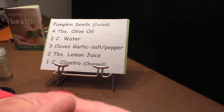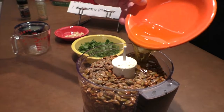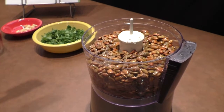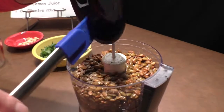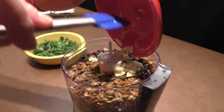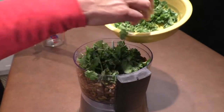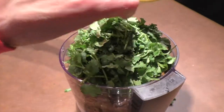First we'll add our water, then we'll add the other ingredients. We've got our olive oil here — this is an additional amount of olive oil from what we roasted our pumpkin seeds in. The next thing we're going to add is our lemon juice. Here are our three cloves of chopped garlic. Finally, we're going to add our cilantro on top — just pop that right on top like that. We're going to smoosh it all down and give it a blend.